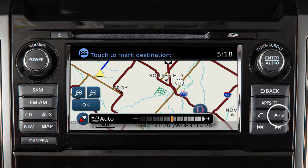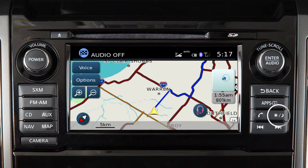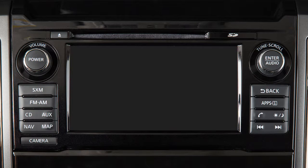Press and hold the Day-Night Off button to turn the display off. Press again to turn the display on. When the display is off, you can temporarily show a map or audio screen by pressing the Map button or an Audio Mode Select button. In this case, the display will remain active for 5 seconds before turning off again.